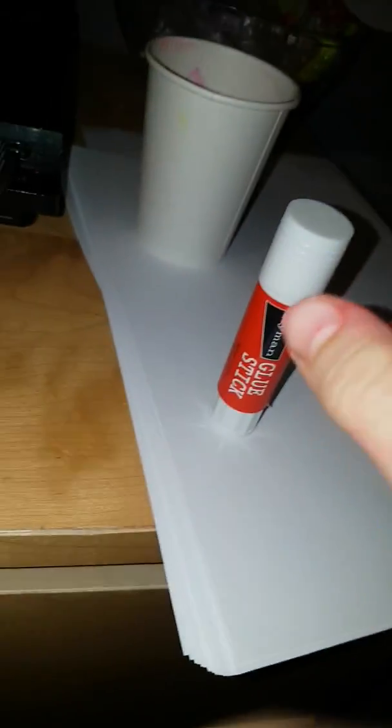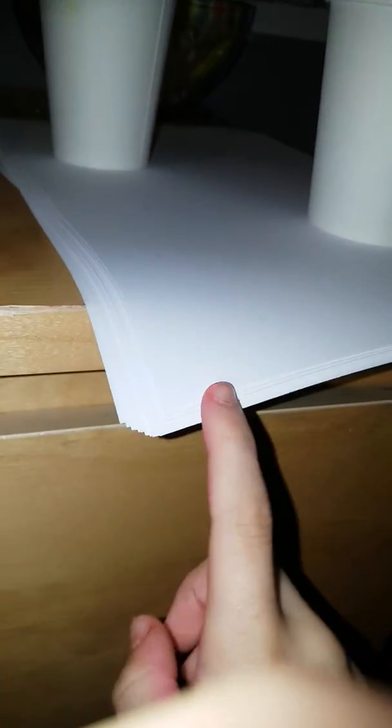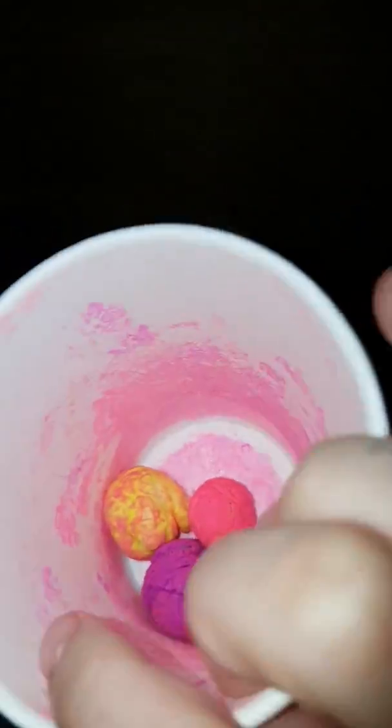Hi guys, today I'm going to show you how to make a really nice looking notebook or just a book. You need some glue, three pieces of paper or however much you want to be in your book, a green pen, and you want to get some cotton.